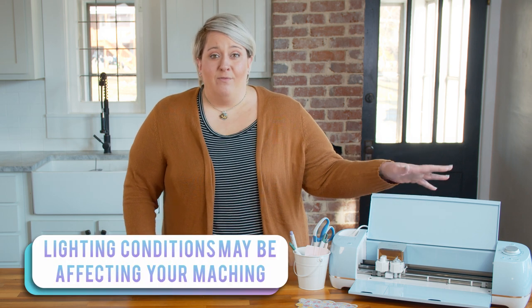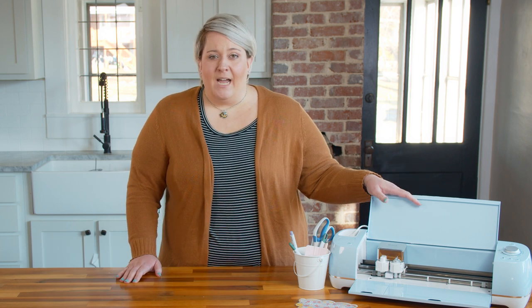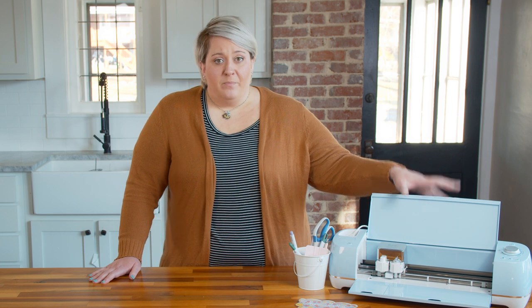One issue that you may have with your print and cut projects is that lighting affects your machine. There is a sensor in your machine that reads the registration marks that your printer will print out. If your lighting is not perfect, a little bit shadowy or shady, it can affect those sensor marks. Direct sunlight or really strong fluorescent lighting directly over your Cricut could be causing shadows. You can turn those lights off, move your Cricut to another spot, or drape a sheet over your Cricut if moving it or turning the lights off is not an option.